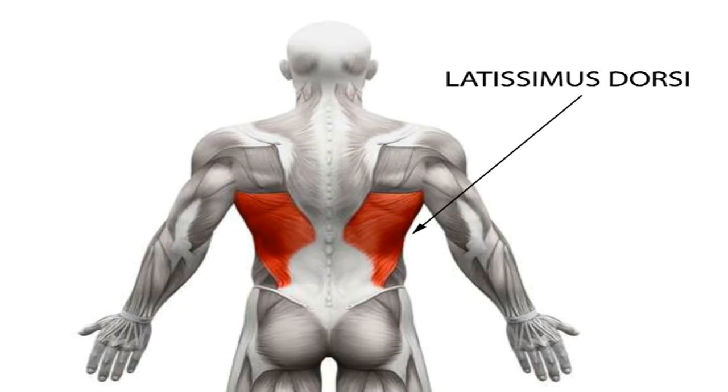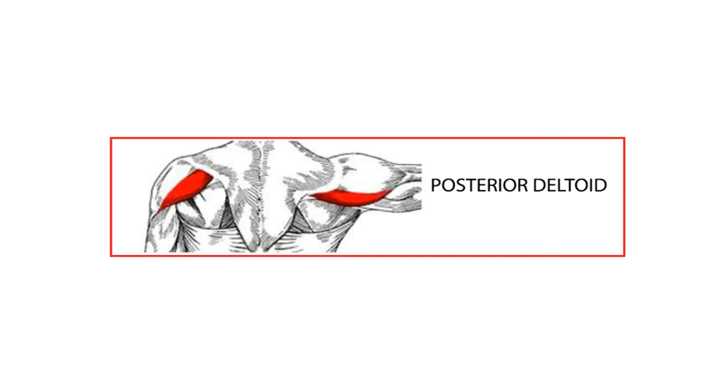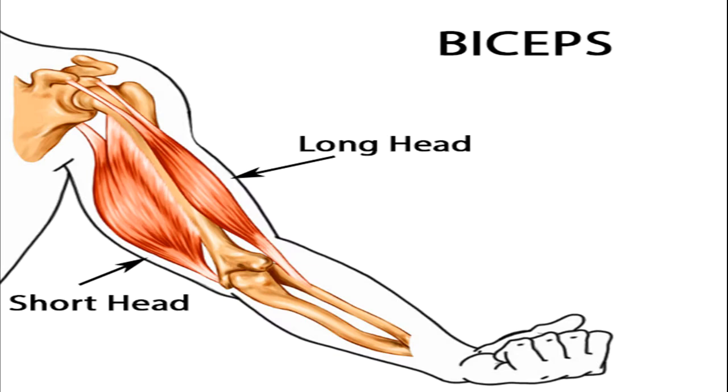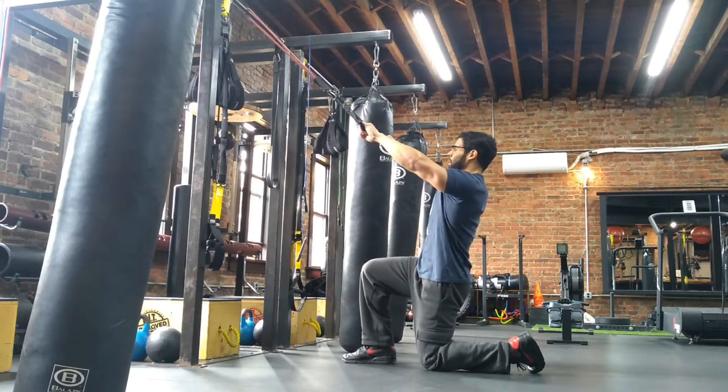These resistance band exercises will work your back muscles: the latissimus dorsi, known as your lats, the rhomboids, the posterior or rear delts, and will also work your biceps.